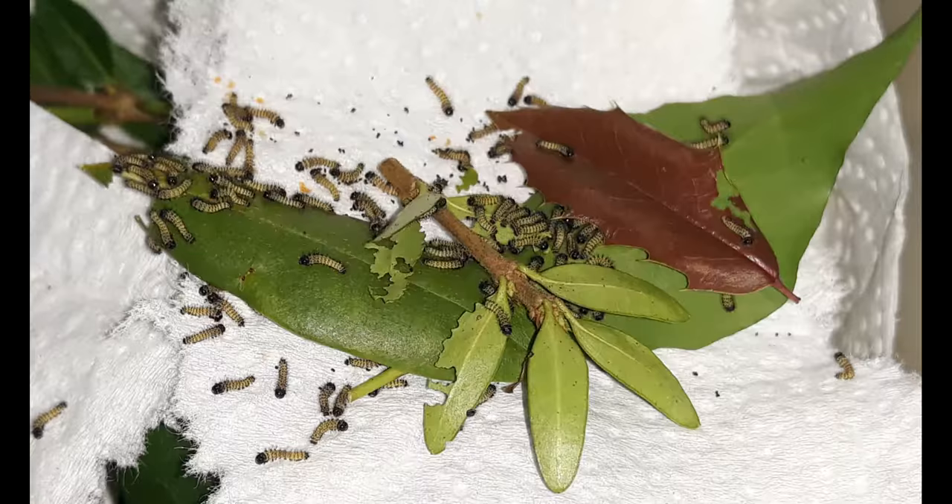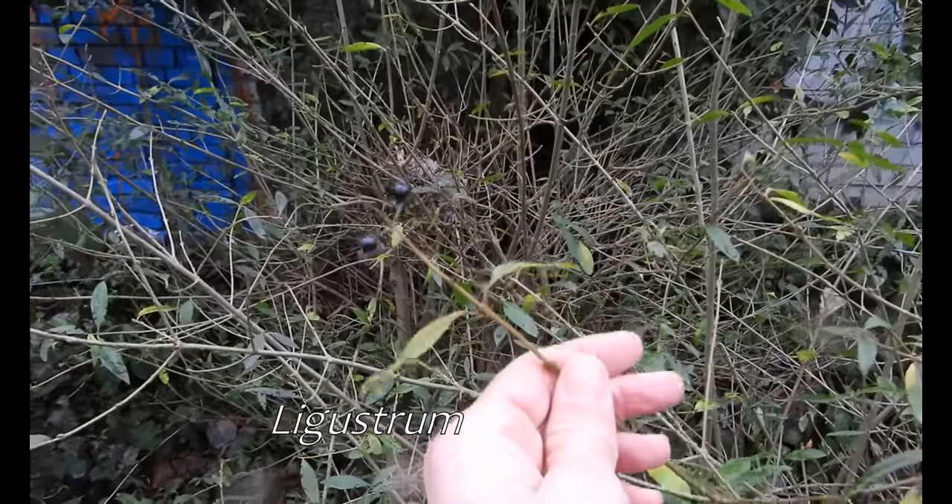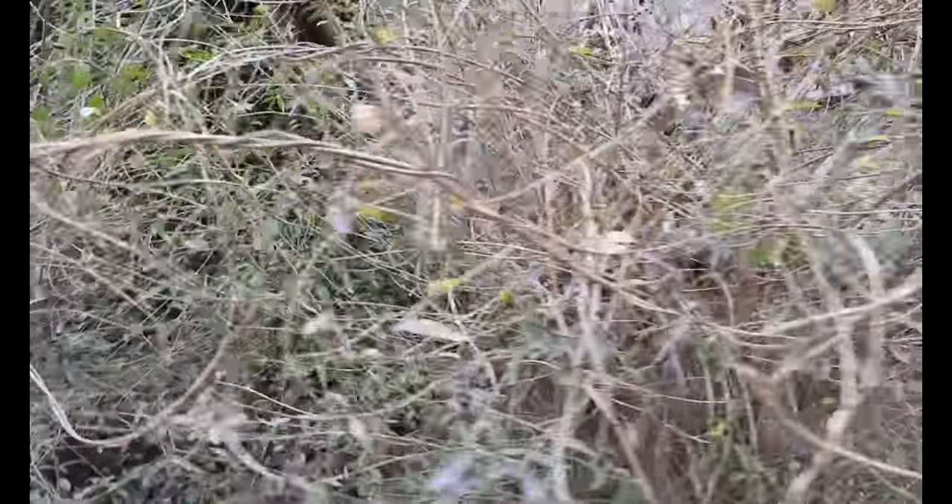In fact, my caterpillars fed on almost every type of evergreen leaf that I offered them. Privet is a commonly used host plant, but depending on local conditions and the exact variety or species of Privet, they are in more or less good shape in winter.